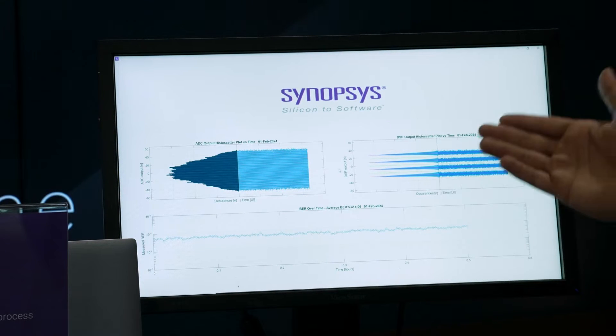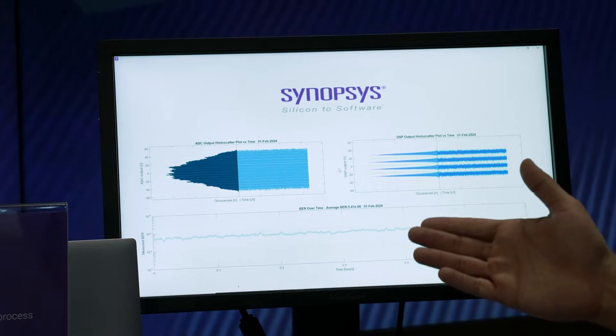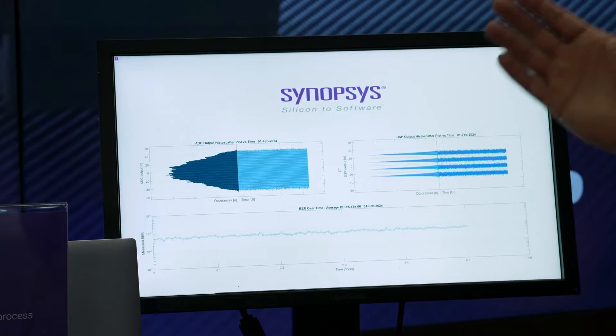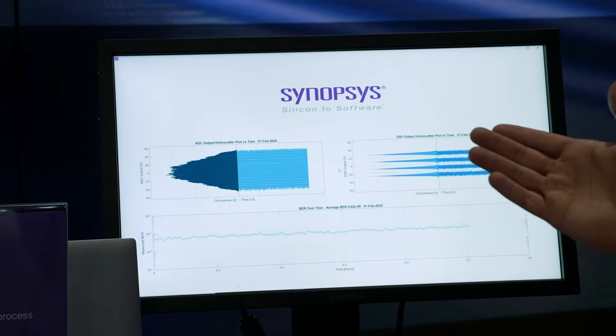BER performance of E to the minus 6 over a 40 dB loss channel at 224 gigabit per second, providing excellent performance and exceeding the expectation from the standard.